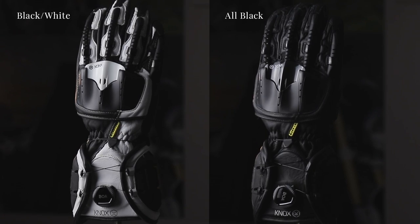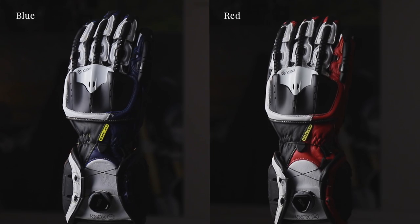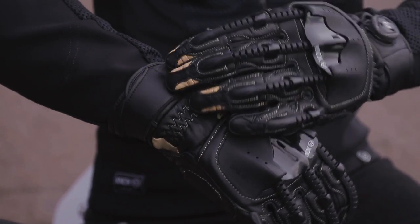Sizes come in small through to 3XL. It comes in four colour ways: black, white, all black, red, and a newly introduced blue. There are also two different styles — the Handroid Mark IV which is a full cuff gauntlet glove, and the Handroid Pod Mark IV which is a shorter cuff.